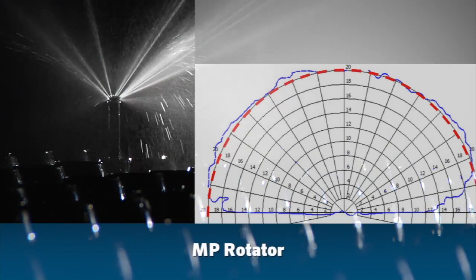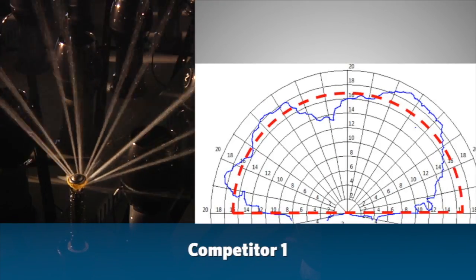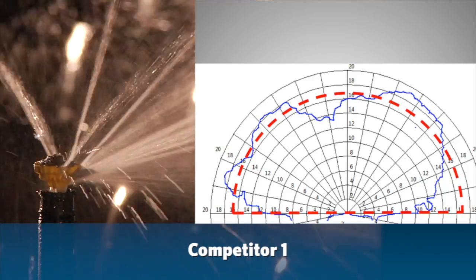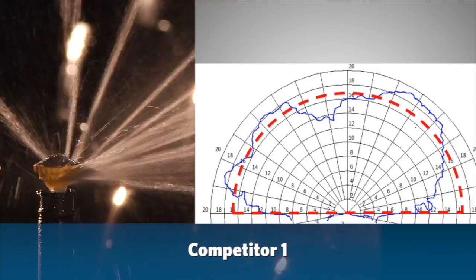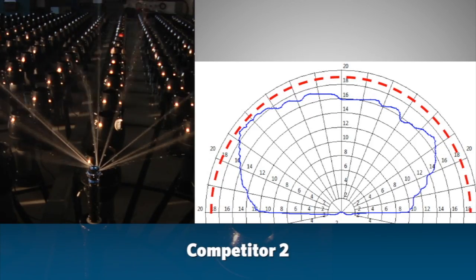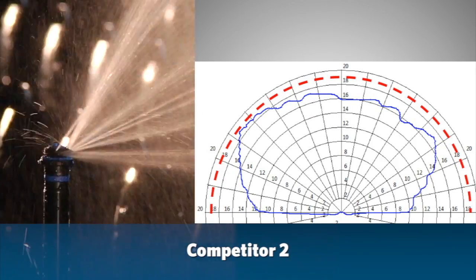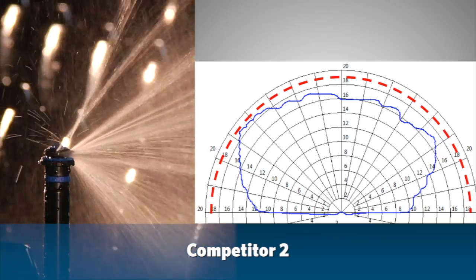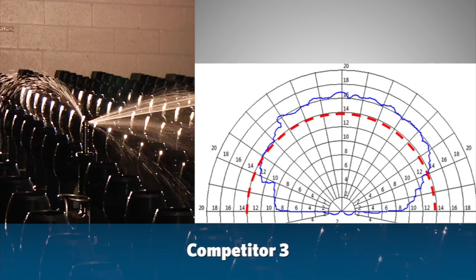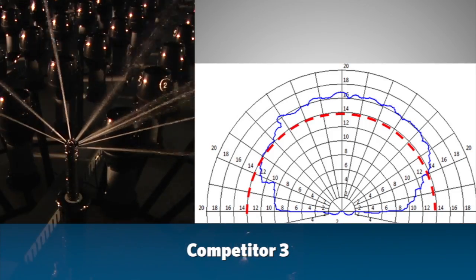Let's compare the competitor patterns versus the MP Rotator. Competitor 1: notice the irregular pattern — when the pattern detracts from the bottom edges, we call this scalloped edges, which leads to dead spots in the turf. Competitor 2: the areas where the spray radius doesn't reach the target radius result in a lack of watering, leading to dry spots. Competitor 3: areas where the spray radius goes beyond the target radius lead to water wasted when designing for head-to-head coverage.